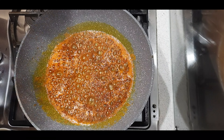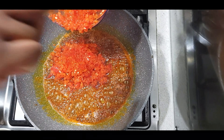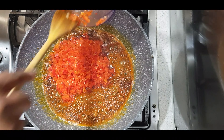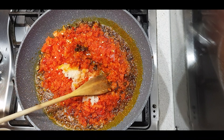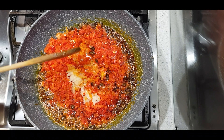Then I'm going to add in my pepper blend, which is basically scotch bonnet peppers and bell peppers. You can adjust this accordingly depending on how spicy you want your food to be. I used about four scotch bonnet peppers and about three or four big bell peppers for this.